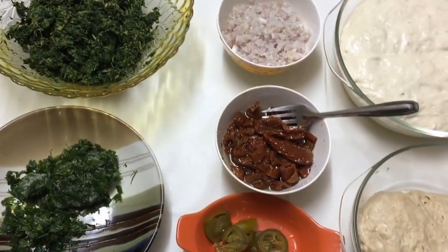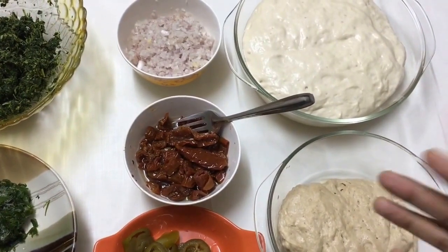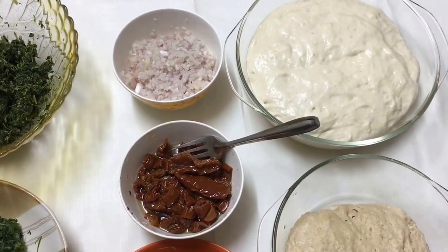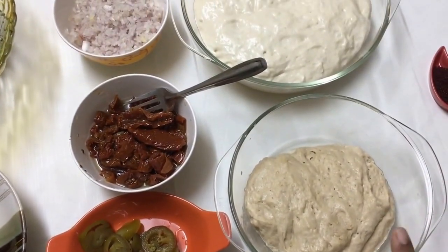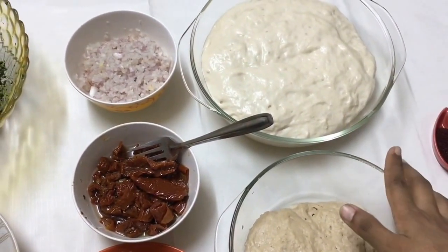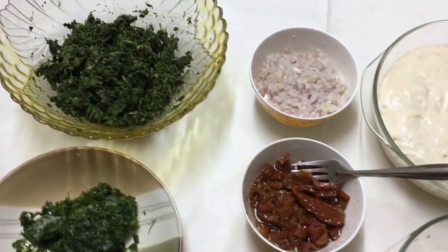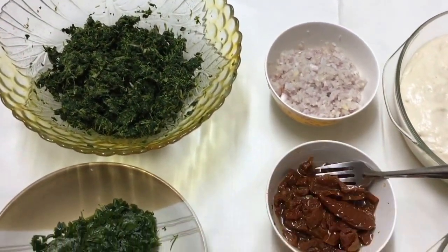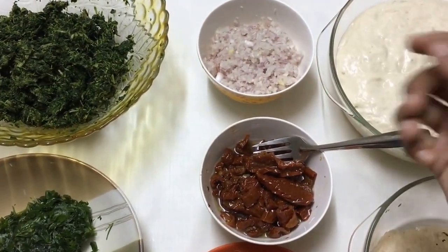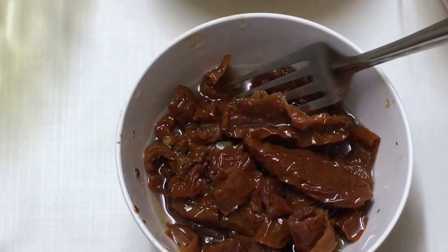For making the fatayar we are going to need a few things plus the dough. I have already made a pizza dough recipe — here I have made one with whole wheat flour and here one with plain flour. Apart from the spinach, we are going to need a handful of parsley, one medium sized onion which I have finely chopped, and sun-dried tomatoes.